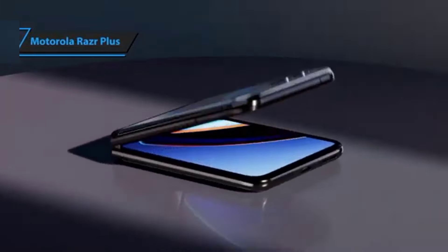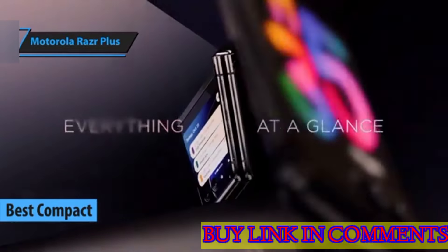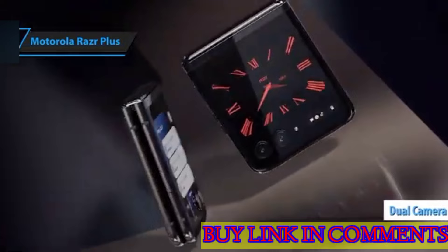Motorola Razr Plus — the definitive best compact flip phone available in 2024. The enhanced external screen and dual camera system make it a dream for content creators and vloggers.